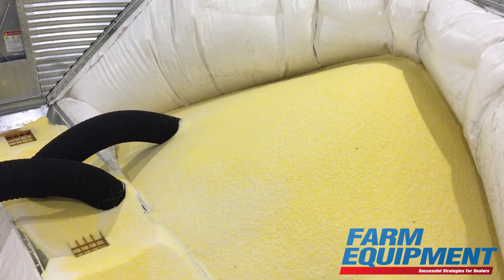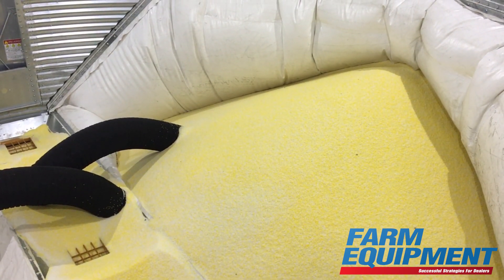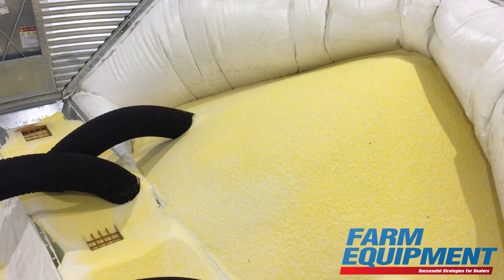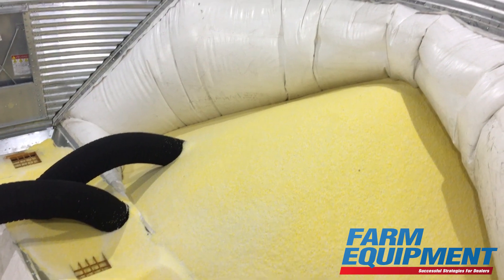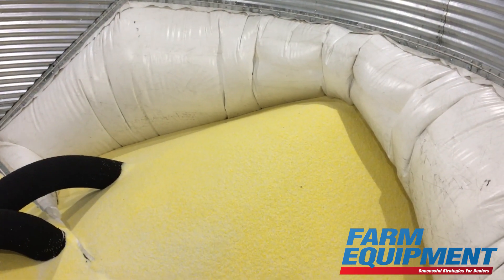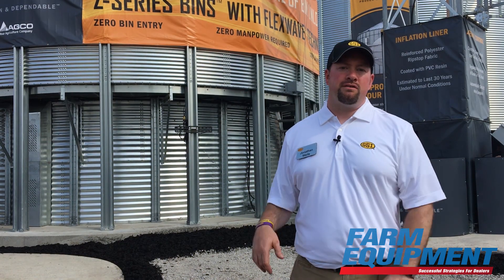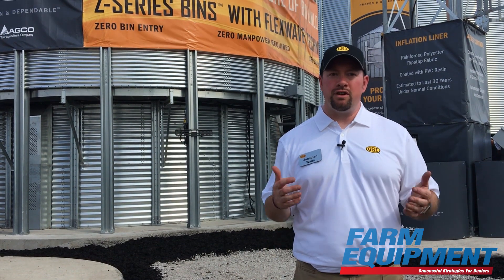The number one key feature is safety. Today, customers have to get into the bin with sweeps, shovels, and brooms to clean out all the remaining grain. With FlexWave, you don't have to do that. The two inflatable liners clean out the bin completely — 99.9% of the grain — so you don't have to get into the bin at all to do any of the dangerous, dirty work you would normally have to do today.